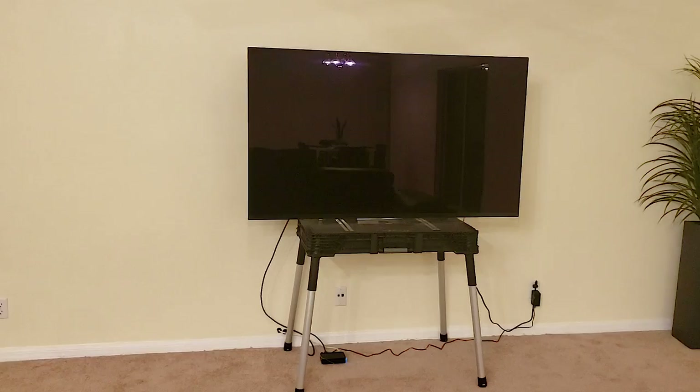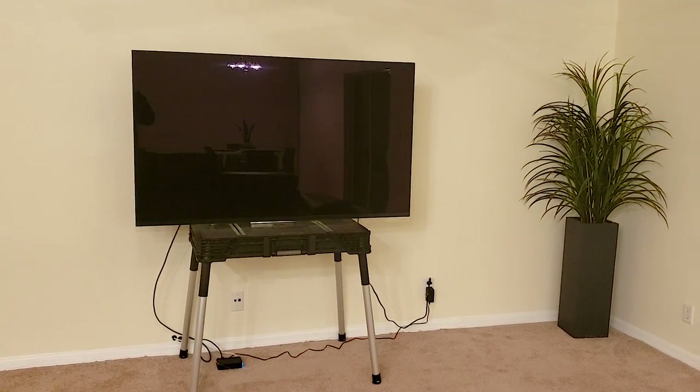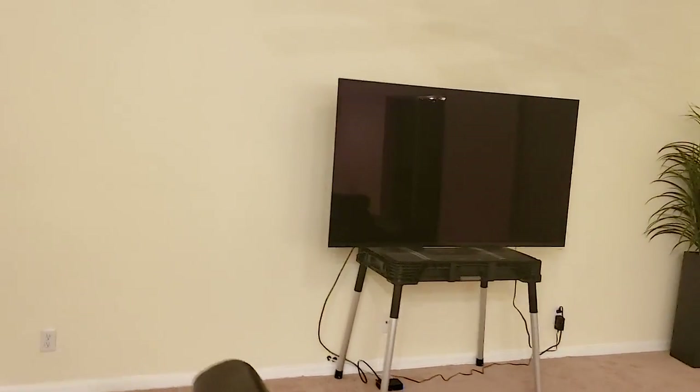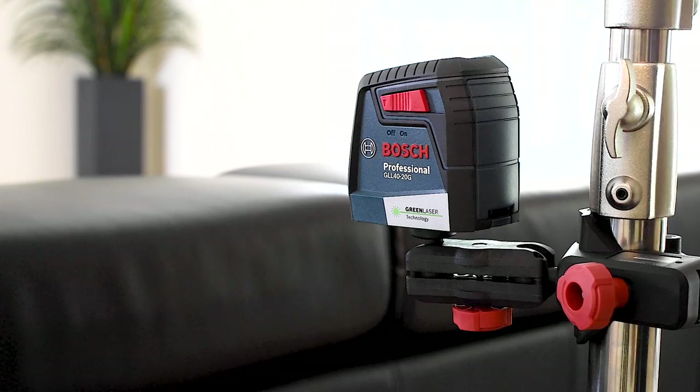As you can see this was my temporary setup before I put some priority on this project. You'll more than likely see this room again in a future project because I have painting to do, replacing those small baseboards, flooring, and just a number of things I can do to improve the look of this space.